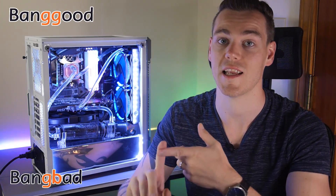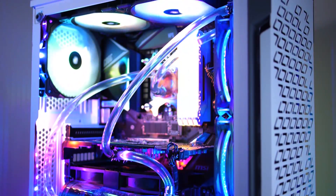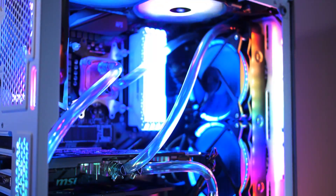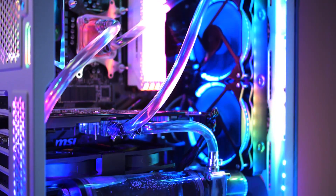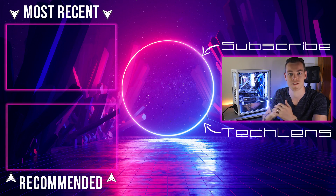So ultimately, was this Banggood or Bangbad? Well, it didn't leak. It did exactly what it was meant to. It's very well priced, and if you understand that this really isn't meant for your $3,000 computer but for you tinkerers and those getting into the custom cooling game, I'd say it's pretty Banggood. Don't forget to check out this kit and my other suggestions in the video description, and get subscriber notifications turned on for more unique content like this.